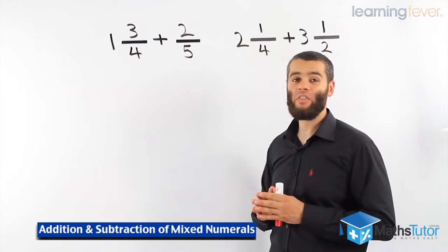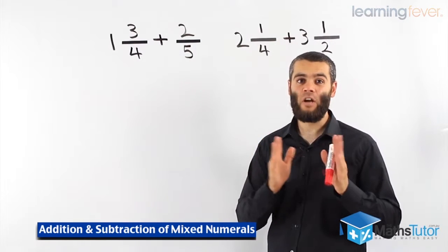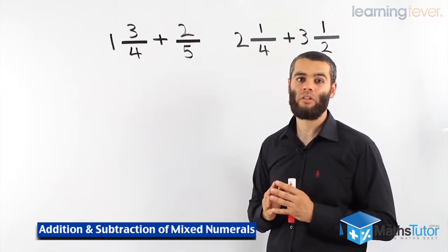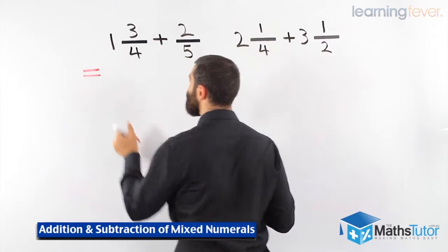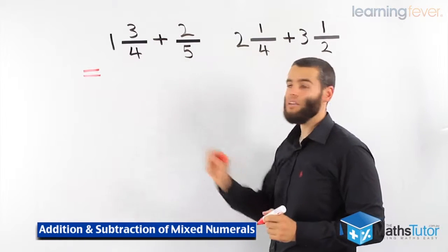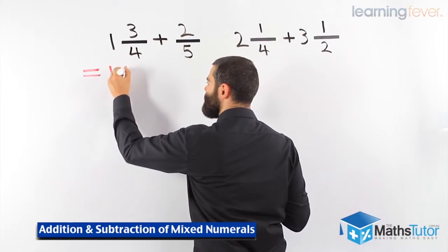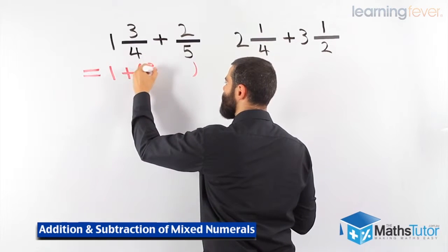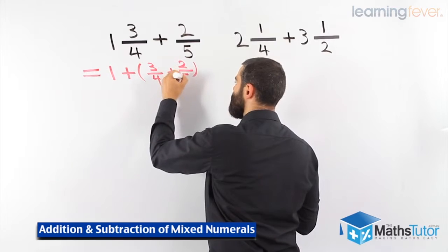Here we have 1 and 3 quarters plus 2 fifths. How do we do it? We add the whole numbers together and the fractions together, then we put them together right at the end. In this case here we have only 1 as our whole number. Here we don't have a whole number. So 1 plus the fractions — 3 quarters plus 2 fifths.